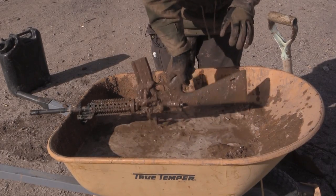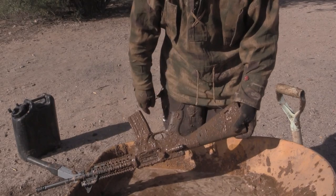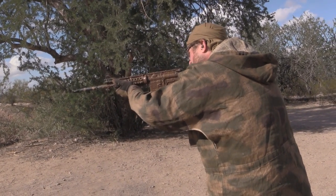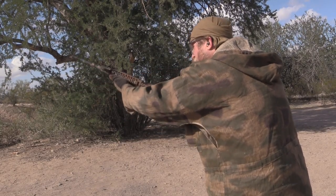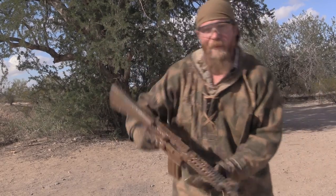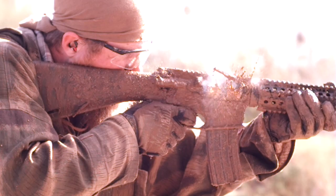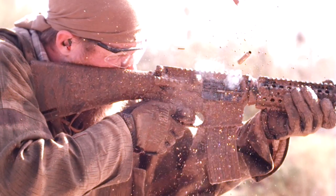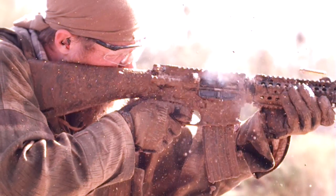Let me get the rocks out of the gun. Five rounds — let me keep going. We didn't lock open, but the gun functioned. Not one malfunction. Submerged in mud, dust cover closed, dust cover open — this gun summarily, handily beat the AK-47 in the mud test.